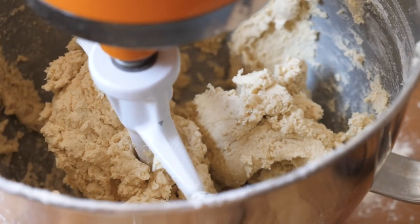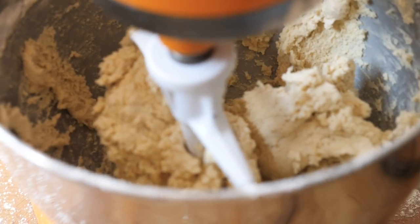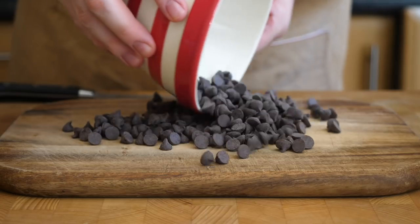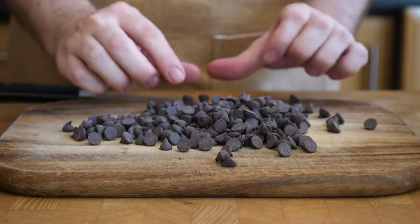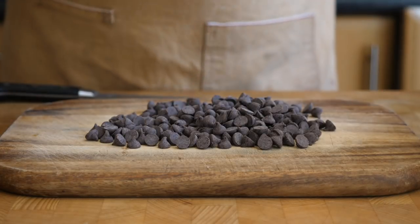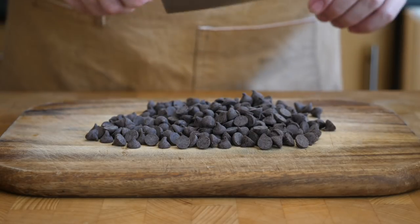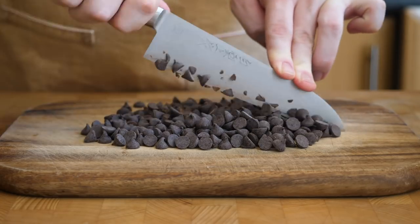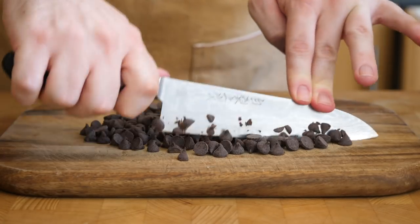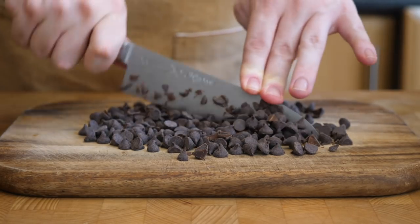Once the dough has just come together, before it's formed a full-on dough, we're going to work on our chocolate. We're going to use our guitar chocolate chips again — a nice 63% cocoa chocolate chip. In the recipe Alison uses chopped chocolate, which is delicious, but I'm going to use these and give them one quick run over so they're in slightly irregular pieces. Then we're just going to add that to the dough and mix it through for a second or two just to combine.